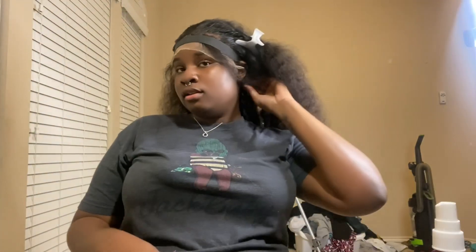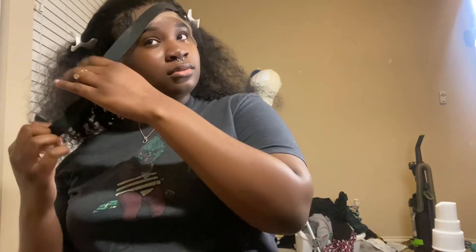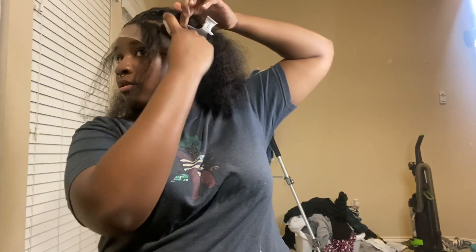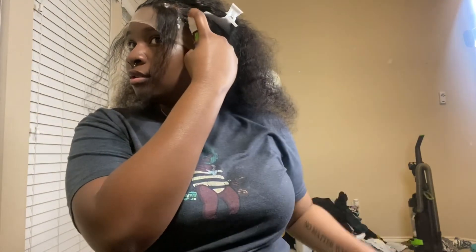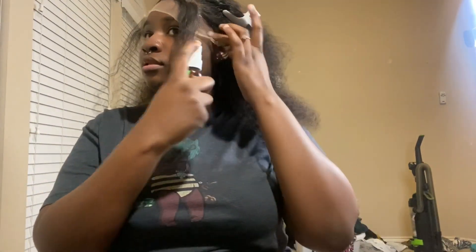I'm waiting on 'Bodies' to drop a new season so I can be a little happier since I'm dealing with this period. Here I go taking this wig band off. I think I kind of messed up one of the sides, which is why I didn't show that side as much in my pictures.